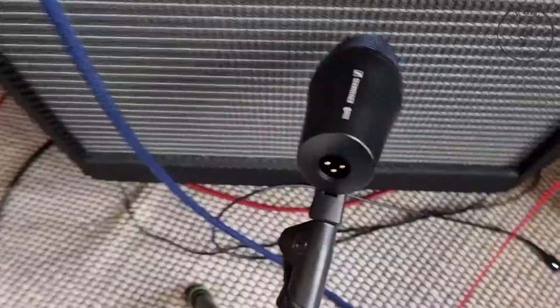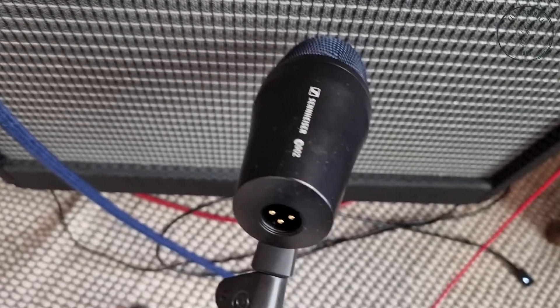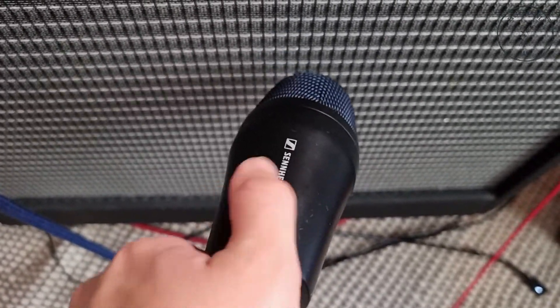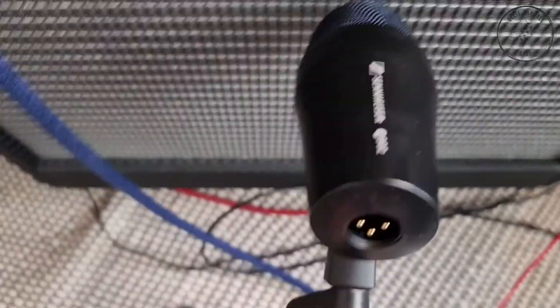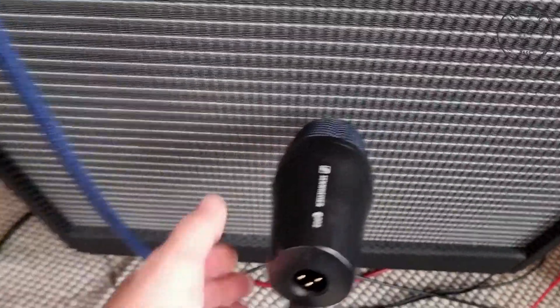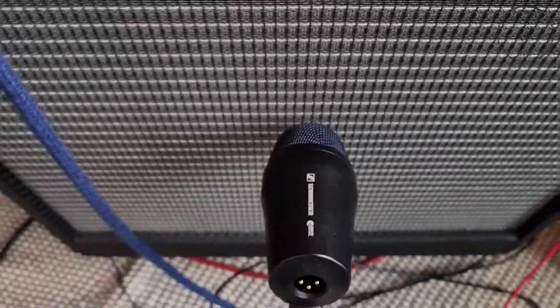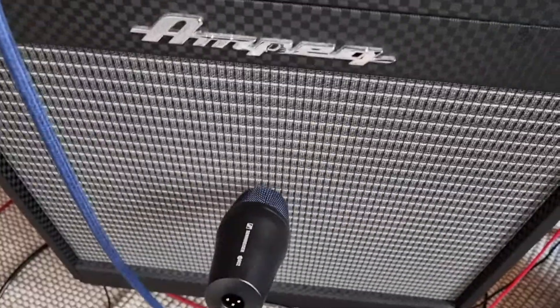So just quickly show you that — I've got a Sennheiser E902, which is a microphone that's used for bass drums and bass. You just put that pretty much in the center of the speaker, about a thumb's distance away from the mesh. If you have got multiple speakers in one cabinet, then you just choose one of them and place the mic in the center of that. I don't often use that, really.